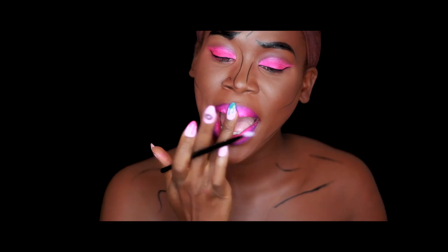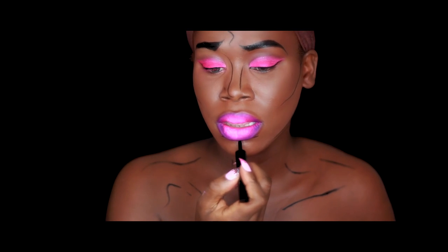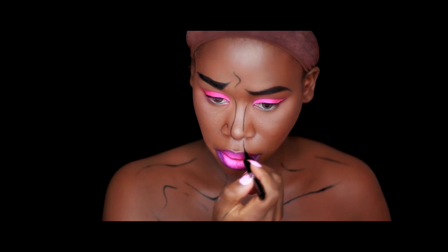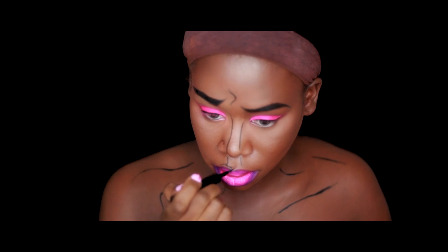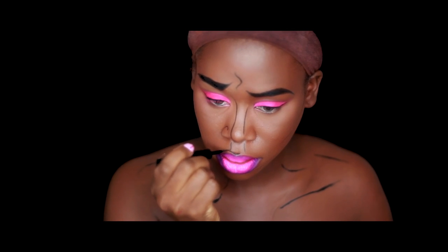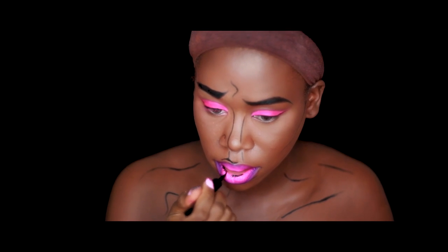Now I'm adding a few more detailed lines — a line underneath my lips and some lines around my cupid's bow area as well. And of course I'm drawing the black lines in the center of the lips, which is so popular with pop art looks.